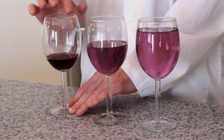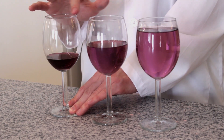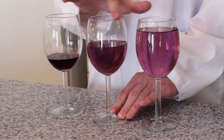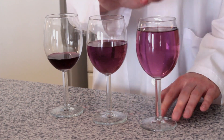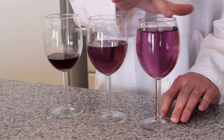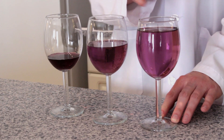Here's how they sound. As you add water to a wine glass, the pitch gets deeper. Why is this? Let's look at this a little closer.